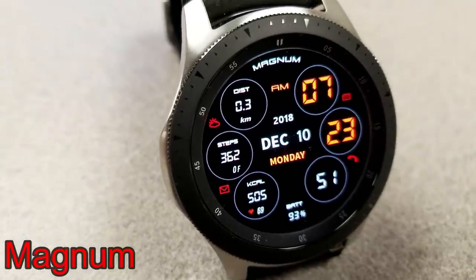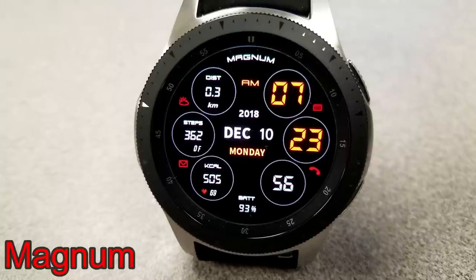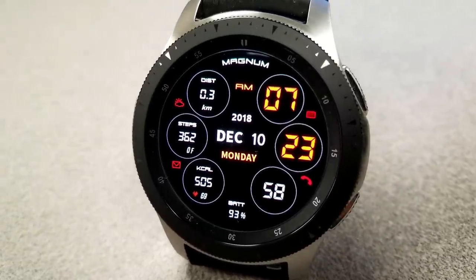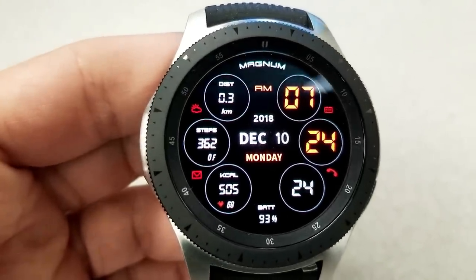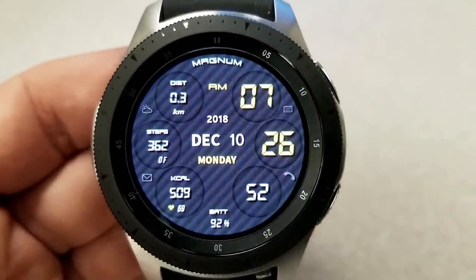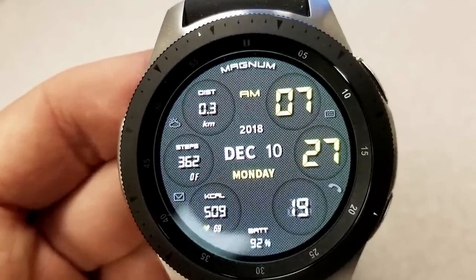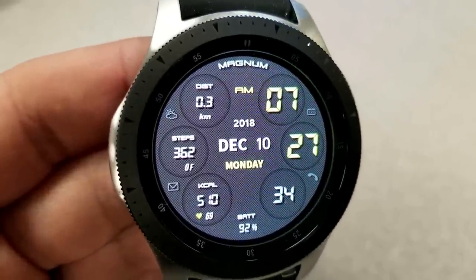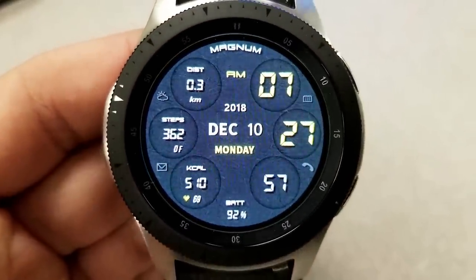Starting things off, here are two faces that are essentially identical in terms of the design and layout. The only difference are the color themes - you have one in a red and orange theme and the other one is in yellow. Both faces give you the ability to cycle through 22 different backgrounds and they vary quite a bit, from different colors to a variety of different textures, and I'll try to show you as many as I can here just so you at least get an idea of the selection you have.